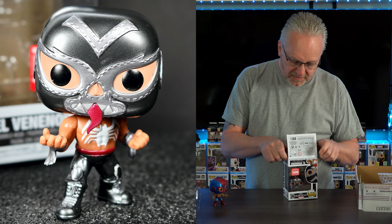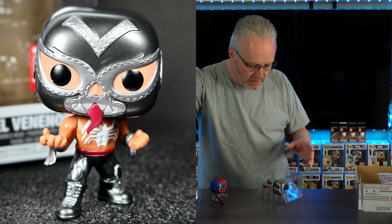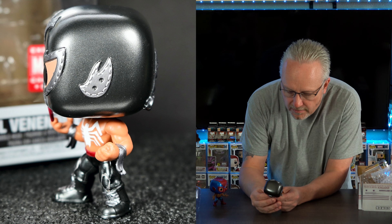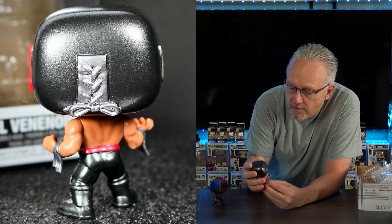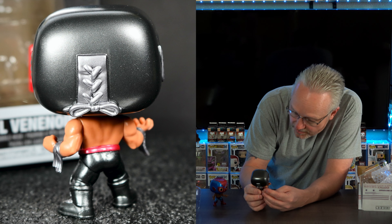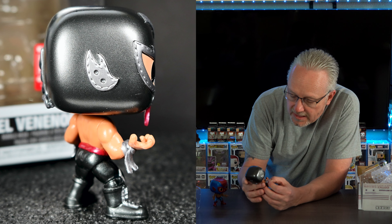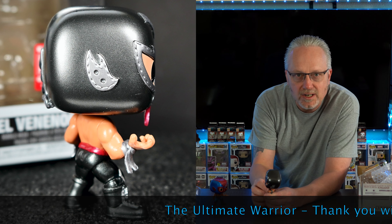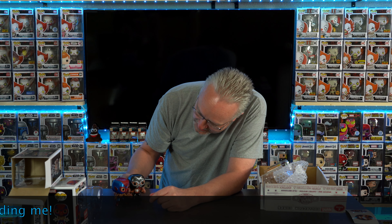This one I'm probably really going to like because I like Venom a lot. My son isn't in this video but he'd probably like this one too because he's a big Venom fan. Let's pull him out. Yes, he is definitely metallic! I see some minor paint flaws - oh no, that's just a piece of dust, thank goodness. I love how they accented even down to his shoelaces on this one - they painted those. I love that his tongue is sticking out. Reminds me of a wrestler I used to watch many moons ago - I can't think of his name now.